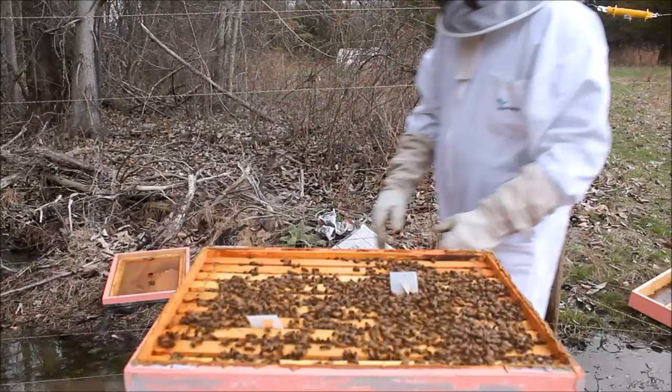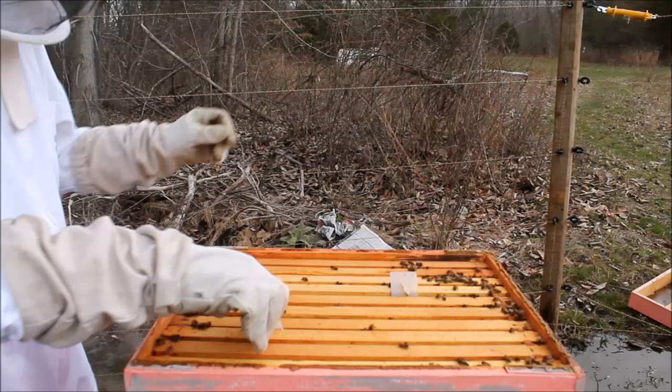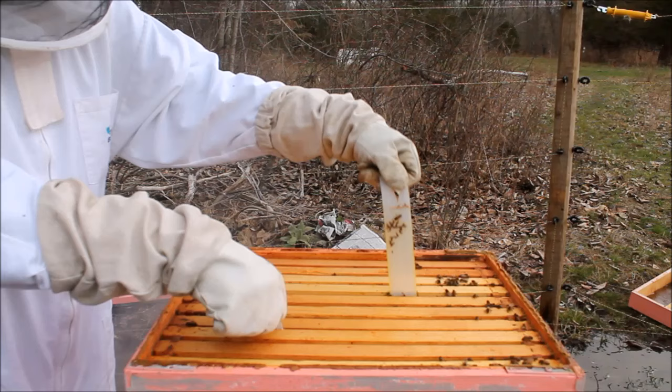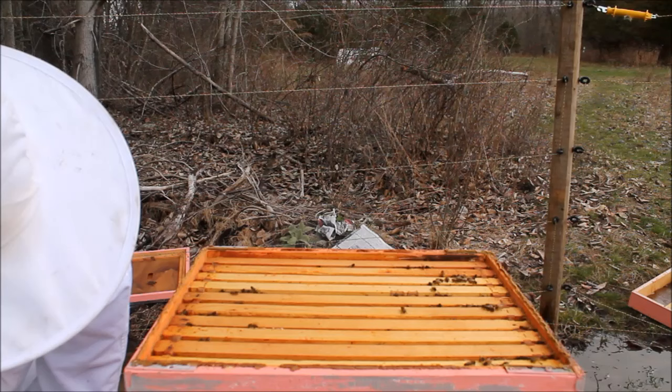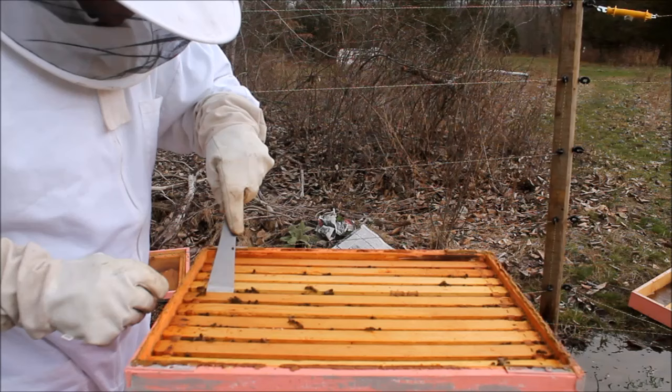So what I'm doing there is I'm smoking them lightly with the smoker. That's going to cause them to go down into the chamber, because what I'm going to try to do is remove the frames. Those two things that I'm taking out, those are Apivar strips. It's medicated strips to remove tracheal mites. Tracheal mites are one of the number one enemies and culprits for disease and killers of honeybees. They go up into the throat and cause a lot of problems, and they can even wipe out an entire colony.